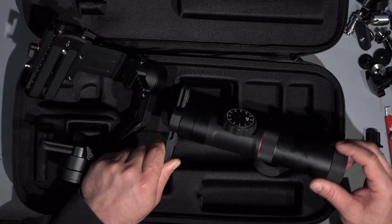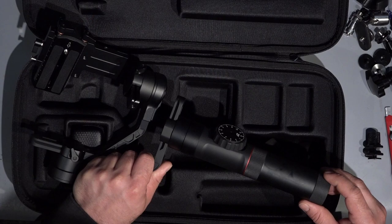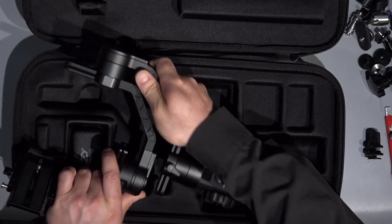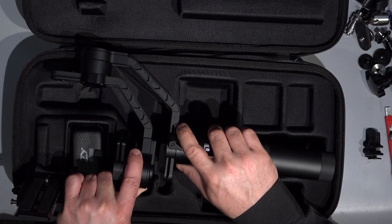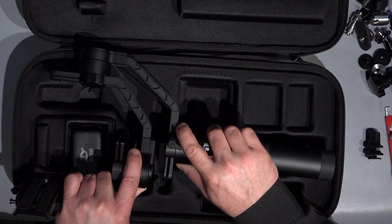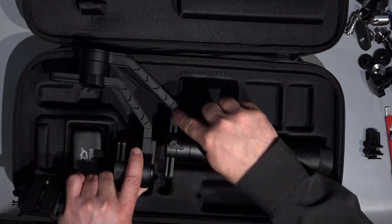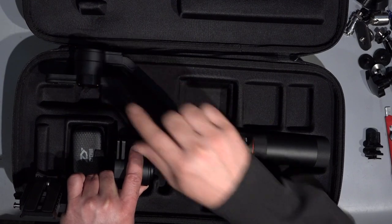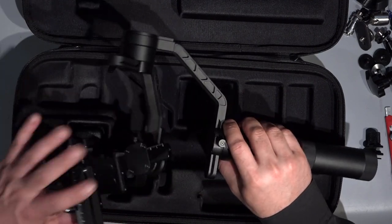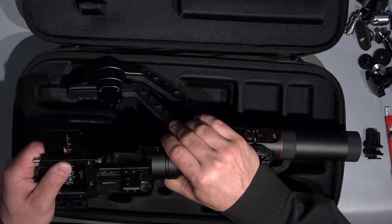Let's check the bearing on the motor. Here — nothing, no movement at all. The next motor: it's moving about two millimeters, but I don't know if it's the distortion of the arm or if it came from the motor shaft. And the last one — absolutely rock solid.